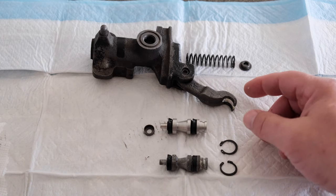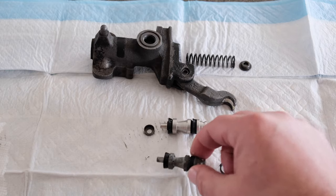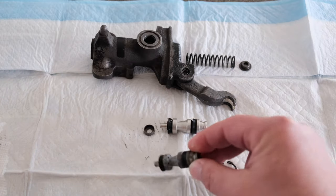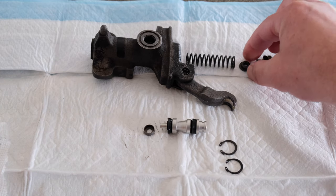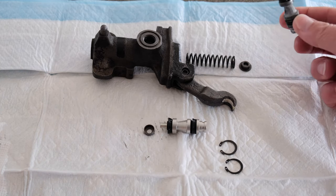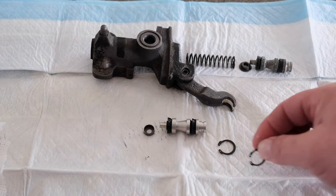I took the master cylinder apart and noticed there was a lot of oil coming out of this location — it was pretty wet. I removed this plunger. There's a little C-clip that holds it in place. Basically the spring goes in, then this top hat, and then the plunger goes in behind it, and then a C-clip holds that in place.